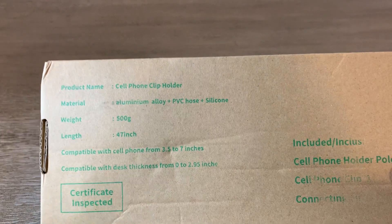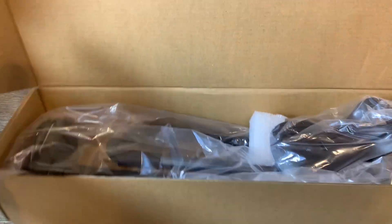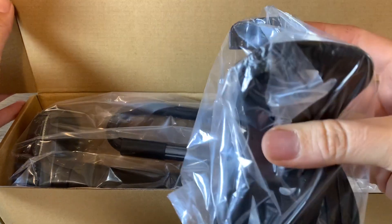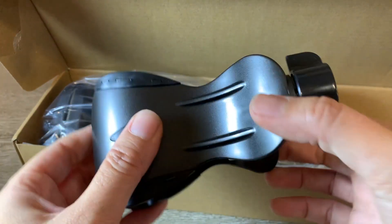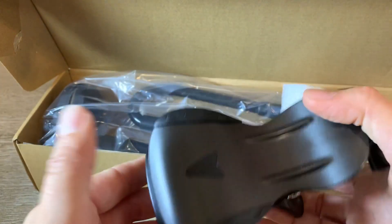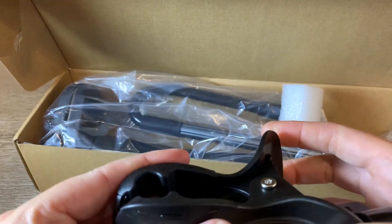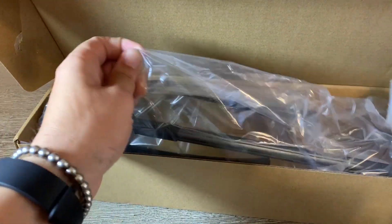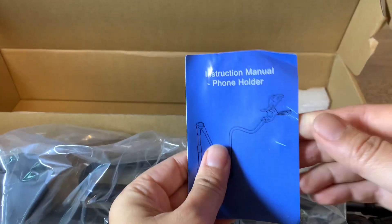Nicely packaged. Here we have the clip — the clip is plastic, it feels okay as far as the build. And here we have our arm, and we've got a little instruction manual.